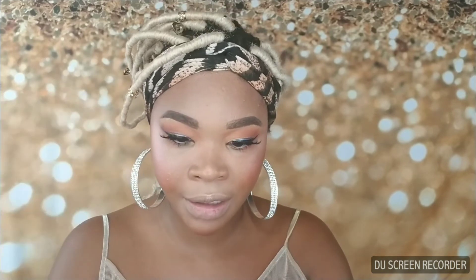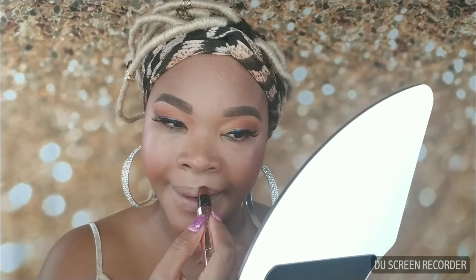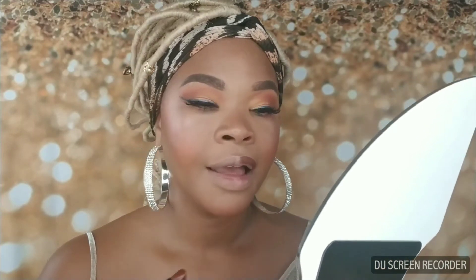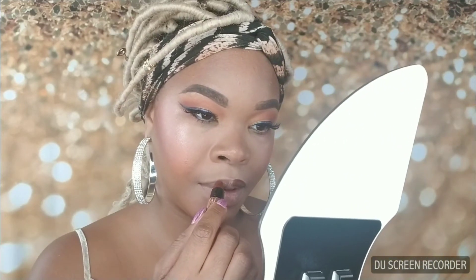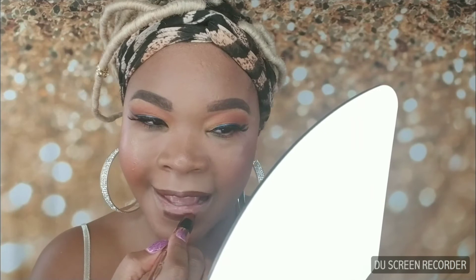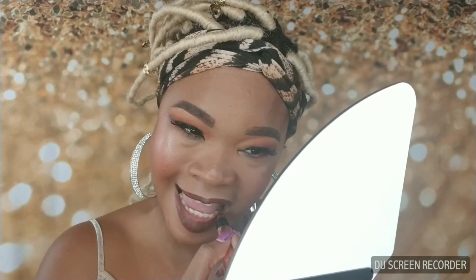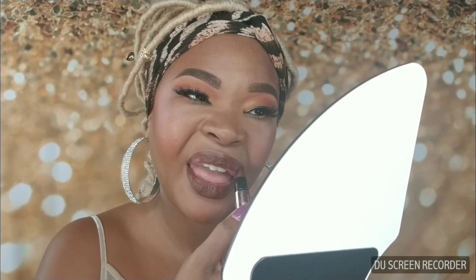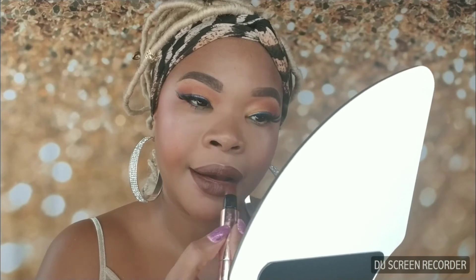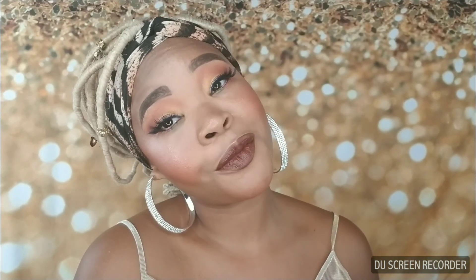I'm going to use the Dose of Colors lipstick called Fudge. I really love the packaging — it looks a little funky because it got beat up in my bag, but it's a great lipstick. For this look I'm not going in with a liner, so I'm going to start by the cupid's bow and really outline the lip. And there you have it guys — the look. Thank you so much for watching, hope to see you next time!